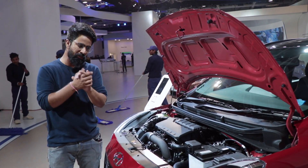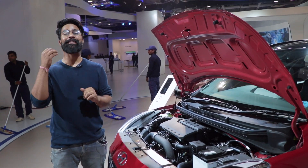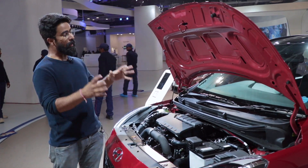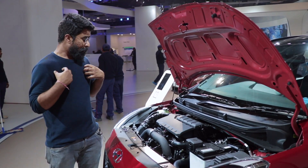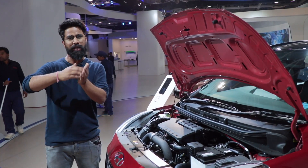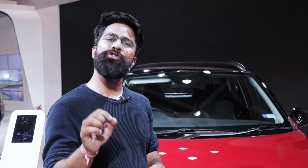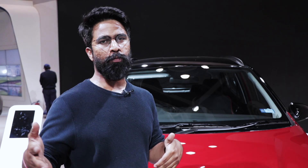The exterior and interior changes are all aimed at giving it a sporty look. The key highlight under the hood is the new one-litre turbocharged petrol engine. It hasn't launched yet, but I expect it will be available in a mid variant as a regular model and a top variant.